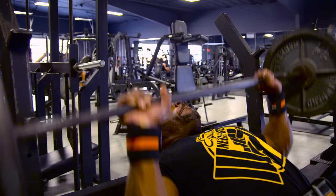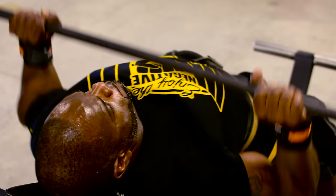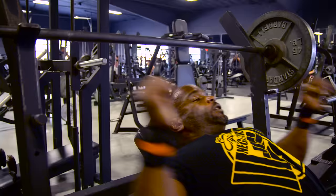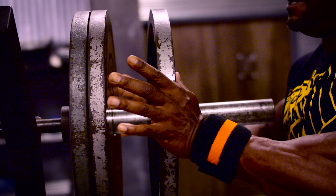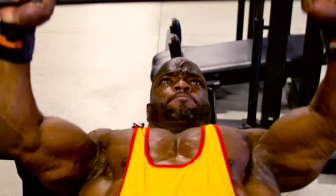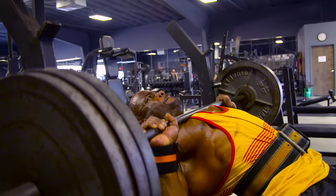I normally start my workout with an incline barbell bench. Incline hits overall chest but puts a little bit more emphasis on the top end of your chest. And when you walk out, the first thing you see is a big, big chest — so that incline helps you achieve that.